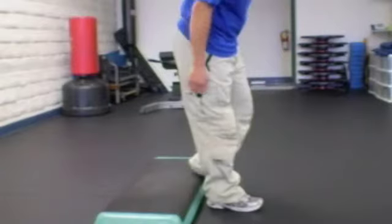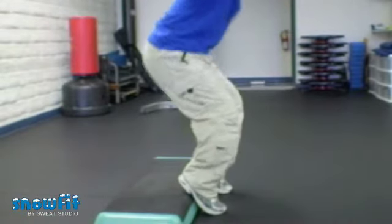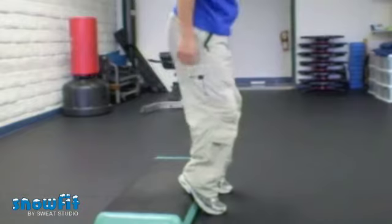An ideal exercise is a modified squat. Using a step riser or any flat stable piece of fitness equipment, place your heels on the edge as you dip down into a squat position.